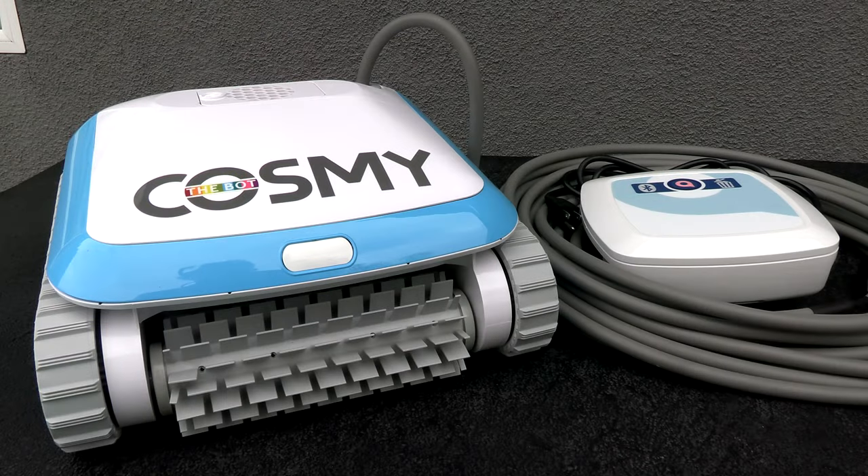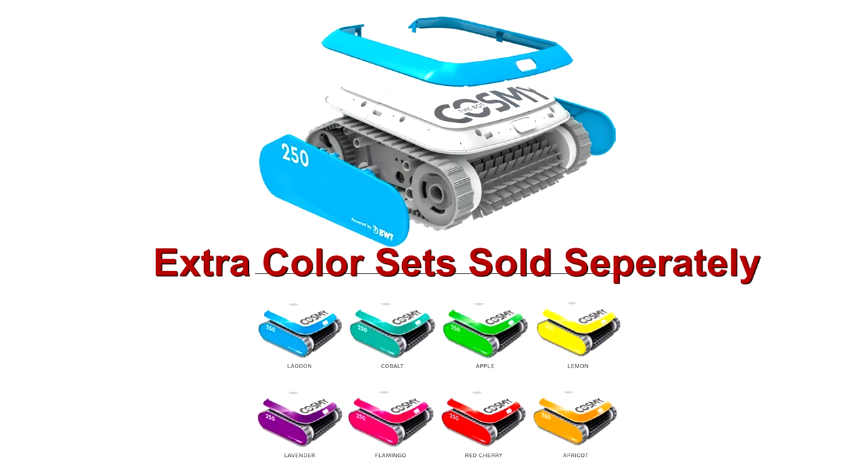In this video I'm going to show you the BWT Cosme 250. One of the unique features of the Cosme is that it's customizable. With these extra color sets you can change the outside color of the Cosme to any of these here.